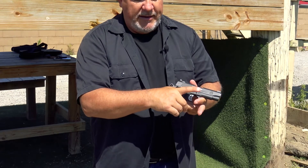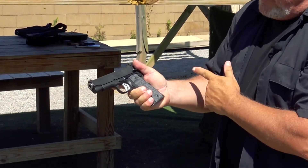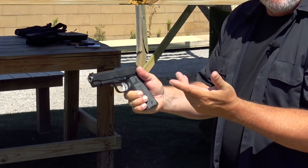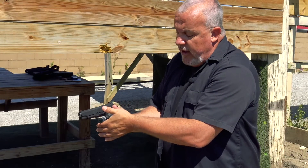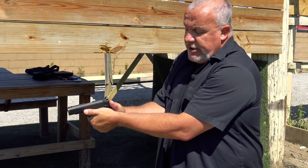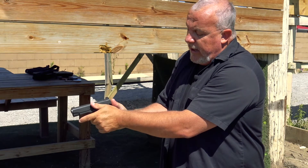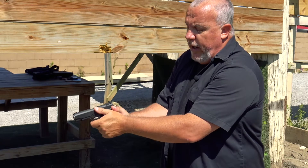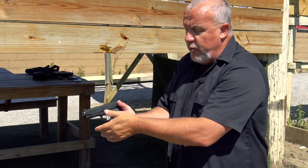I get a nice high grip on the beaver tail, and I want to make sure that I can put my strong-side thumb down on top of that and be able to operate that safety. My support-side hand, just like any other gun, I want to have forward, nice and high underneath the trigger guard with my thumbs pointed downrange. My strong-side thumb will then ride the safety, but I don't want to get caught up in it, just in the event that somehow during recoil or motion I somehow safety the gun. So I need to be conscious of where my hands are.